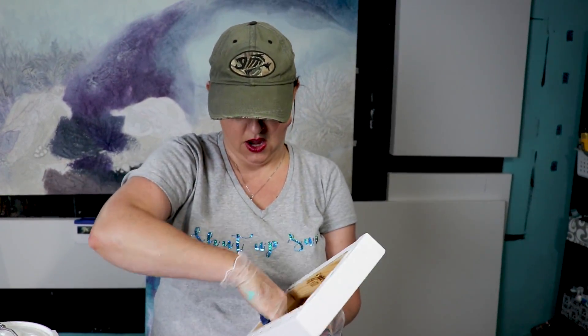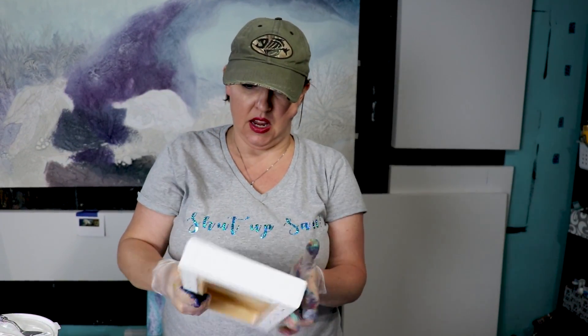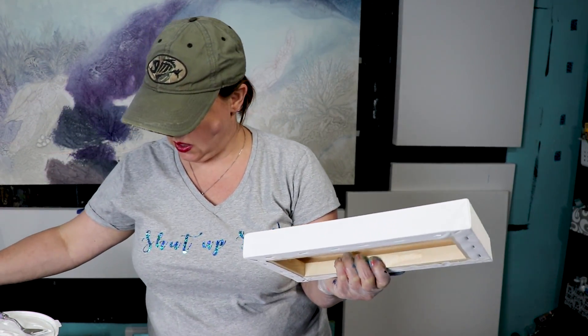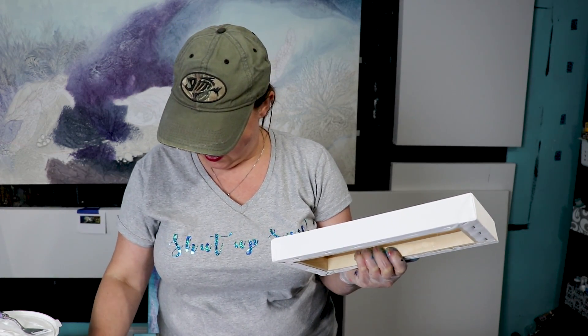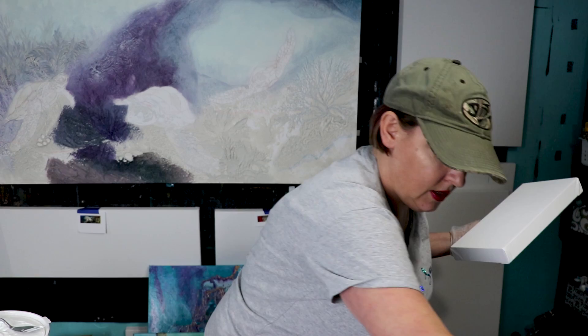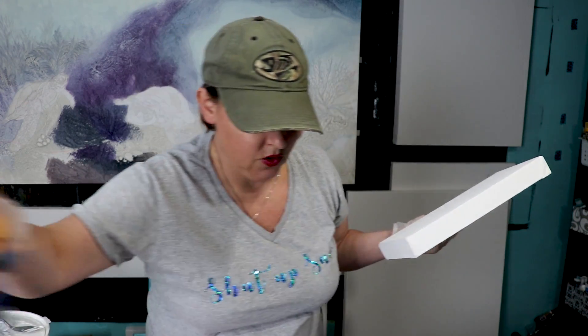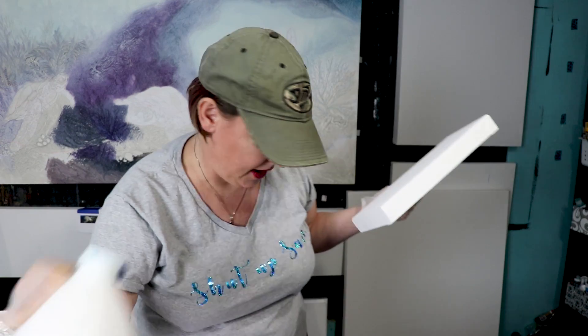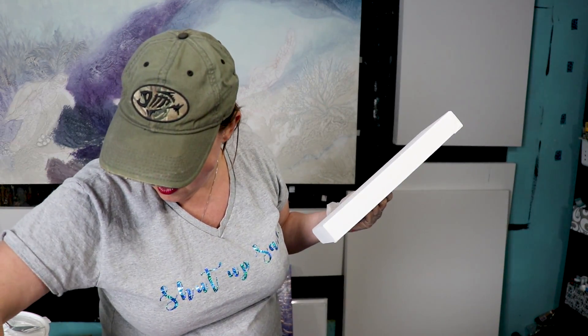Welcome back! I was going to do a little skin canvas, but now I've decided I want to do a 6 by 12 — I really like this size. Have you guys enjoyed this whole random color thing and really putting me on the spot? Leave comments below right now and let me know about it.